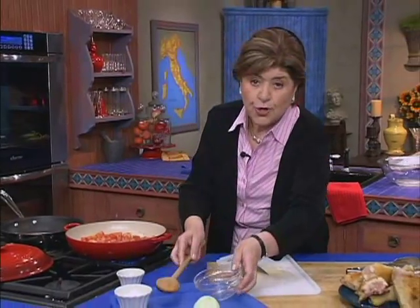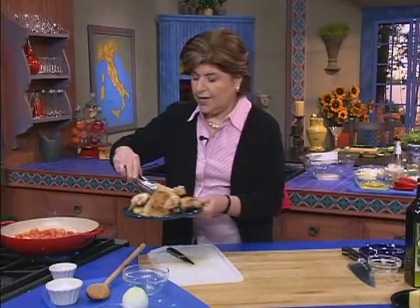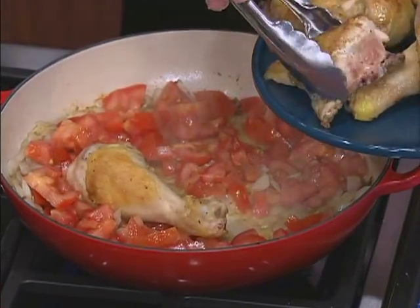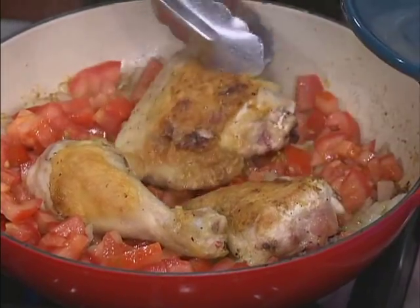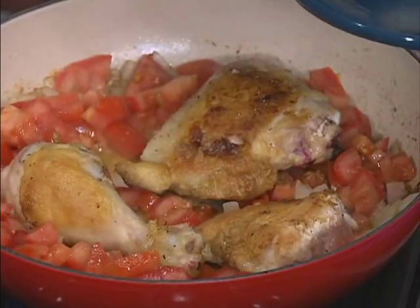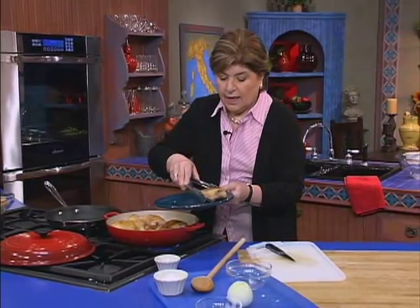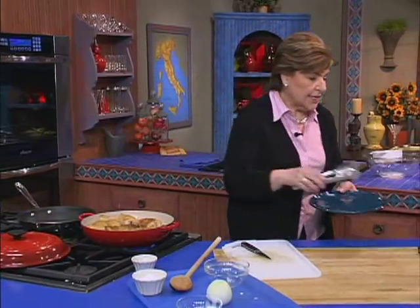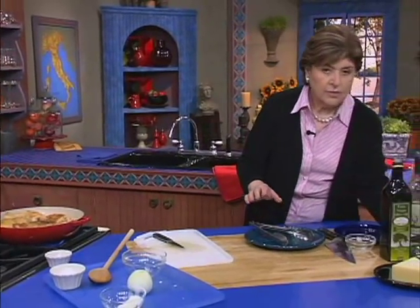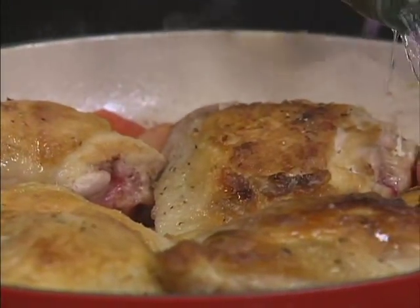We want to get that soft. Now we're going to put in the tomatoes — the onions are soft. And we're going to take those chicken pieces and put them right back in the pan. They're nice and browned now. This is only going to take about 30 or 35 minutes to cook, so spread them out evenly in the pan. And with this we want to have just a little white wine — that's going to make a nice sauce. So white wine goes in, about a half a cup.